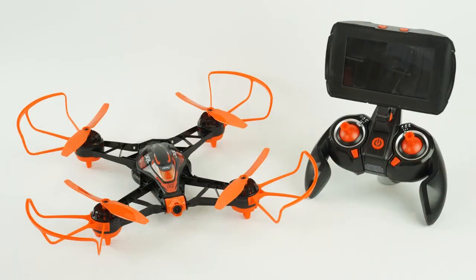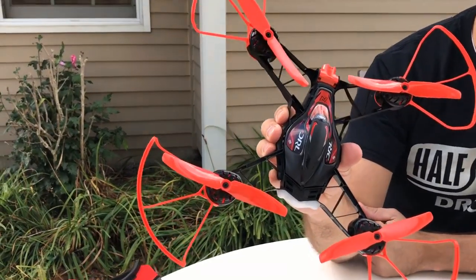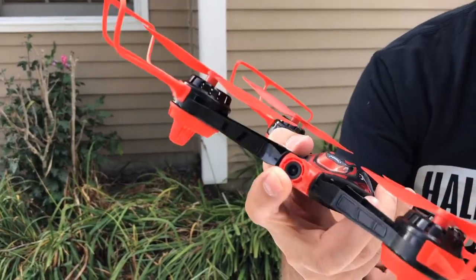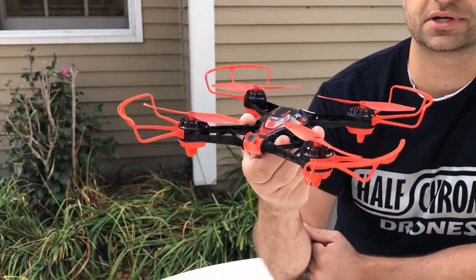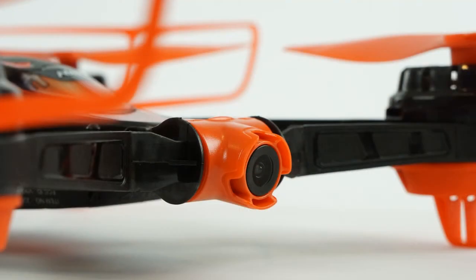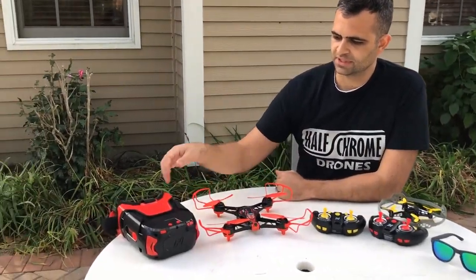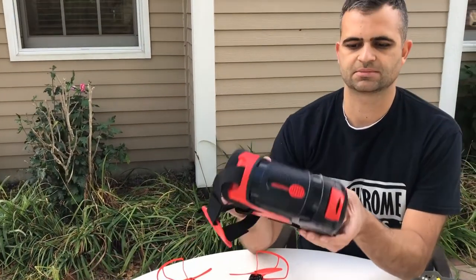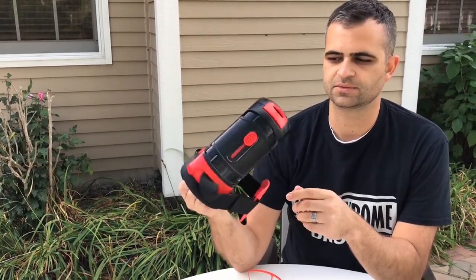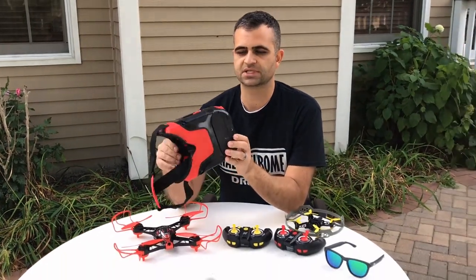Their second offering is this bigger drone. They call it the Race Vision 220 FPV Pro. You can see it does have a camera on the front, with quite a bit of ability to angle it up, which is what you're going to need to fly like a racing drone. Also brushed motors, but it does have a bit of punch. It also comes with a nice little screen and some goggles. You could put this screen on the remote, or you can fly FPV with the goggles on instead. It does give you a decent picture and is really easy to pair.